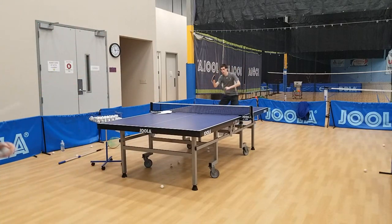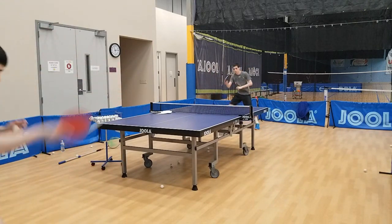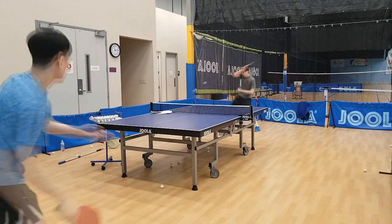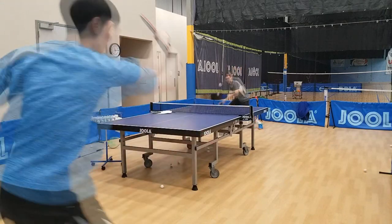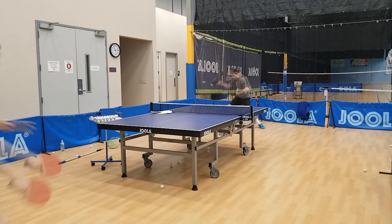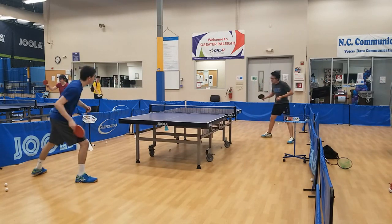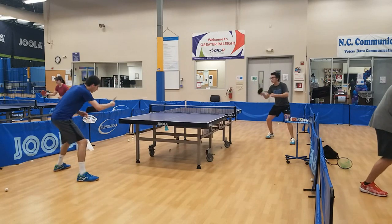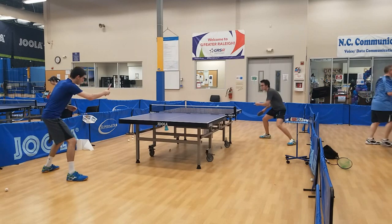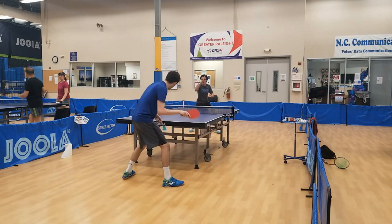The throw angle is quite low, which I found very beneficial and really liked about the blade. When my loops landed, they often had the appearance of sticking to the table — the other player would try to counter loop but the ball would just sink below their paddle and they'd swing and miss. However, that low throw angle means when playing with power you do have to know how to accelerate and spin the ball well. If you don't have those fundamentals, it's very easy for your loops to just drop into the net.